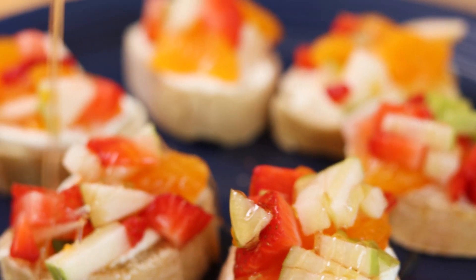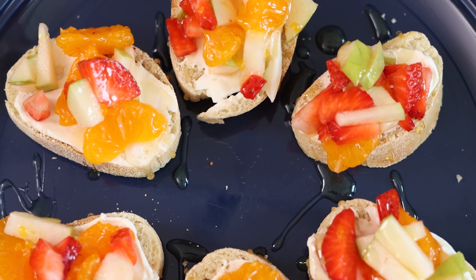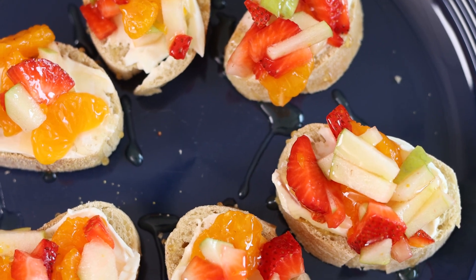Hi, I'm Molly with West Virginia University Extension Family Nutrition Program, and today we're going to make bruschetta. You may have heard of bruschetta, but this is a fruity version. I've already washed our cooking surfaces and our fresh produce and my hands, so I'm all ready to get started.